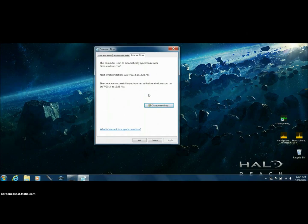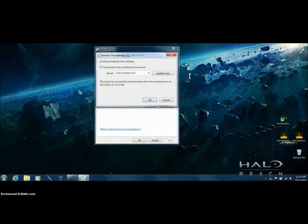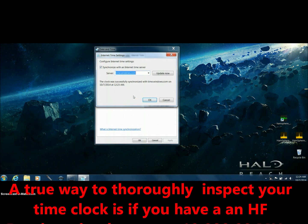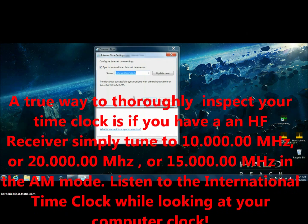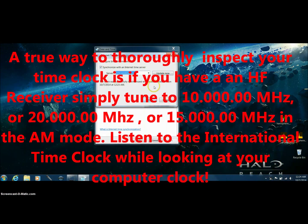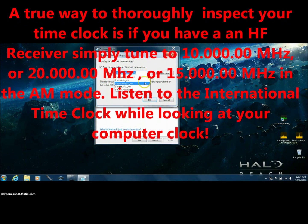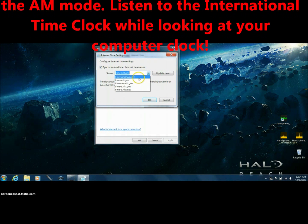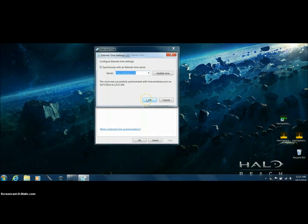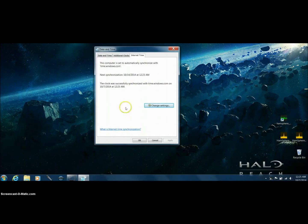If you do have problems with your time, go into Change Settings and scroll down. Instead of windows.com, or wherever you are in the world, look for the next server. Try whatever's available — it could be the way the computer is hooked up to that particular server. The internet is just a super wonder. Try a different server, then hit Update Now. After it's successfully updated, hit OK.